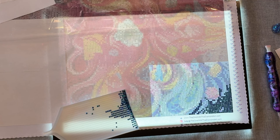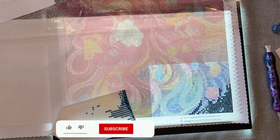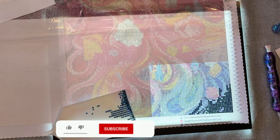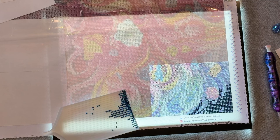Thanks for hanging out with me. If you are brand new, welcome in, and if you are returning, welcome back — I'm so glad you came back. We're going to go ahead and start. What I'm doing is working on my rainbow lady, and this is called the Rainbow Queen.